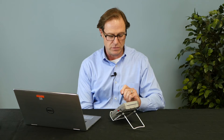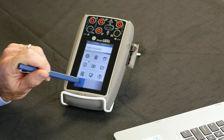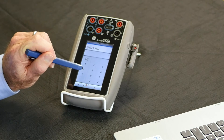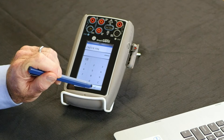Then you can go into, from the dashboard, the Advanced Menu. Enter in the PIN. The default PIN is 5487 — that's provided in the manual. You can change that if you wish.